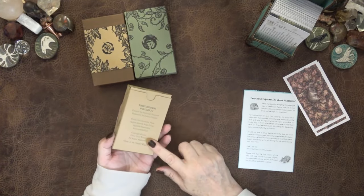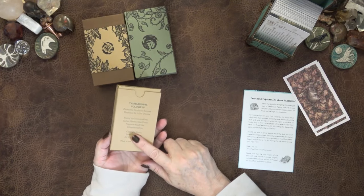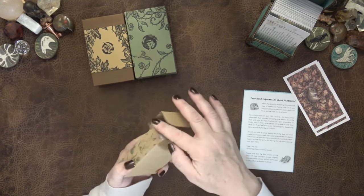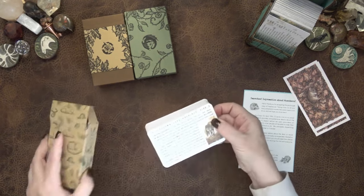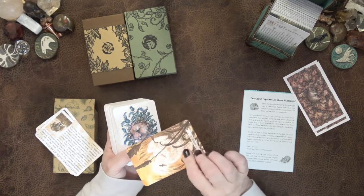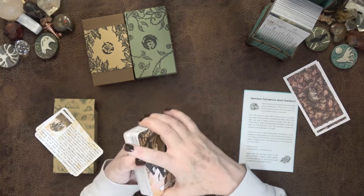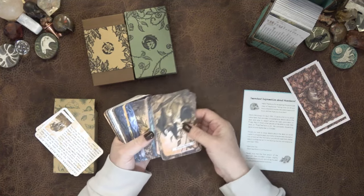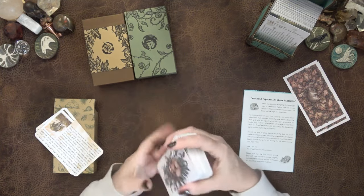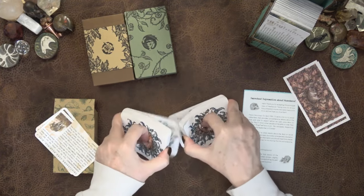I think it was last year I was sent a test copy of the Thistledown Oracle deck. That test copy I have at the cabin, but this is the finished copy, which actually hasn't been used as much as my test copy. I think I ended up corner-rounding the test copy, and I just have that up at the cabin.